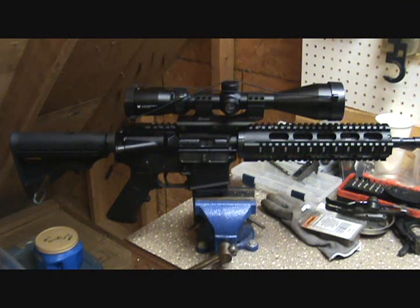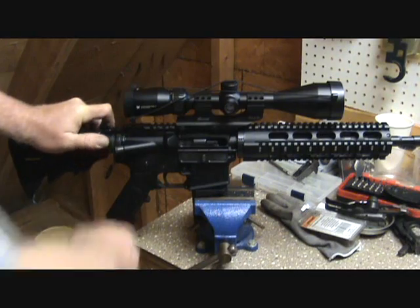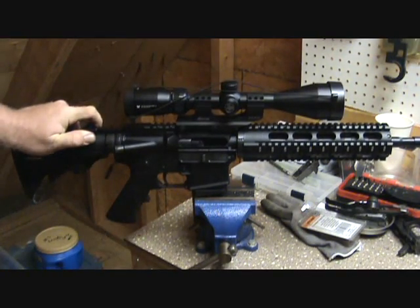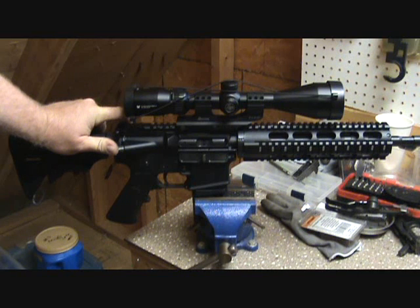Alright guys, I'm working on my latest AR build. I actually built this one a while back, probably about four or five months ago. Just actually got to go out and test fire it. I was having an issue - when you rack the slide back, it would pick up the next round and then the bolt carrier would stay out of battery, just about a third of an inch.